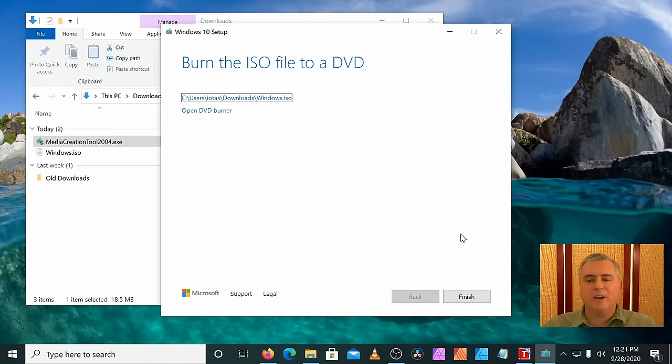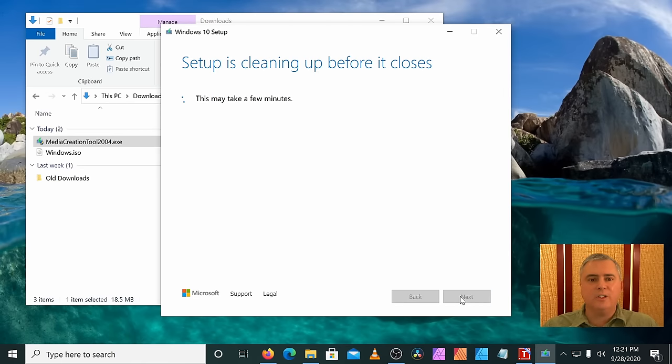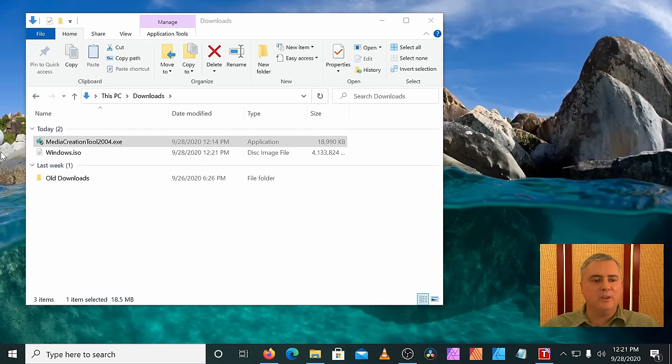Now that the ISO has been downloaded, let's click Finish and it cleans up. You can see in our downloads folder we have the ISO. Now let's get Rufus downloaded.